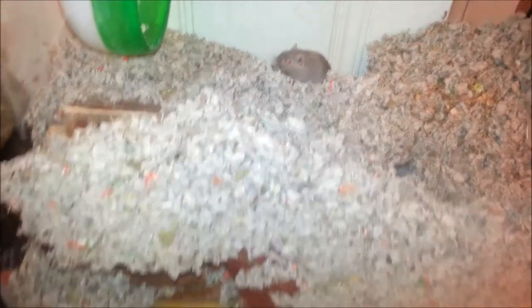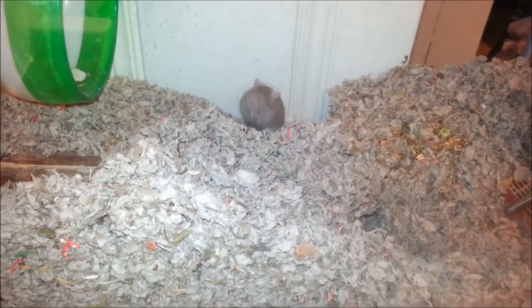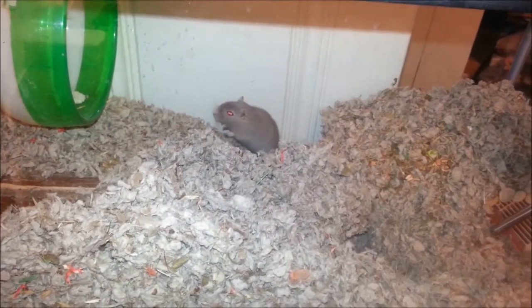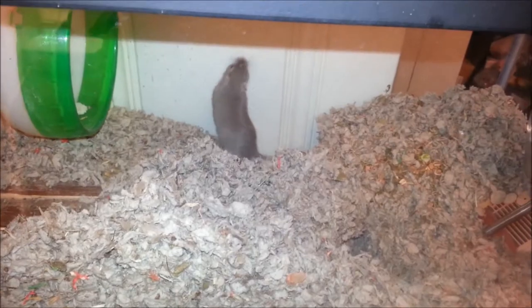Hello, this is DribbleTime24. I just wanted to show you some recent changes I made to the cages. Hello Molesley, how are you doing babe? I just wanted to go through and show some of the different changes.